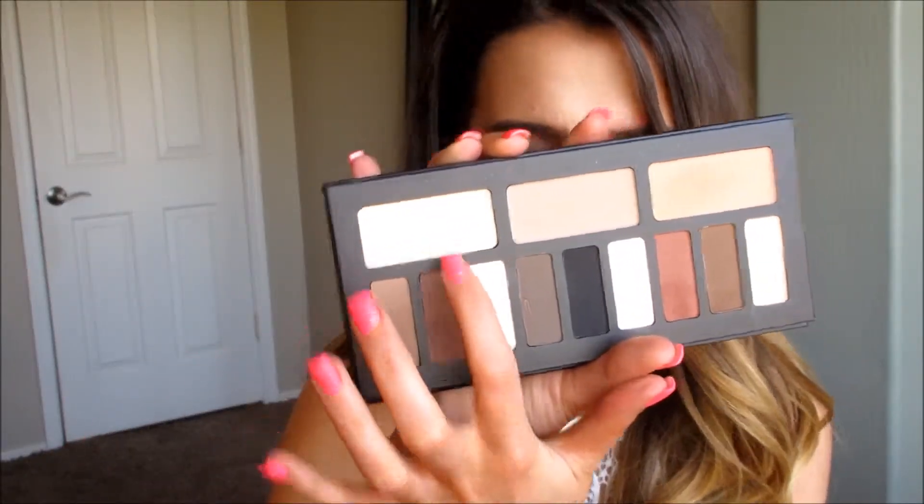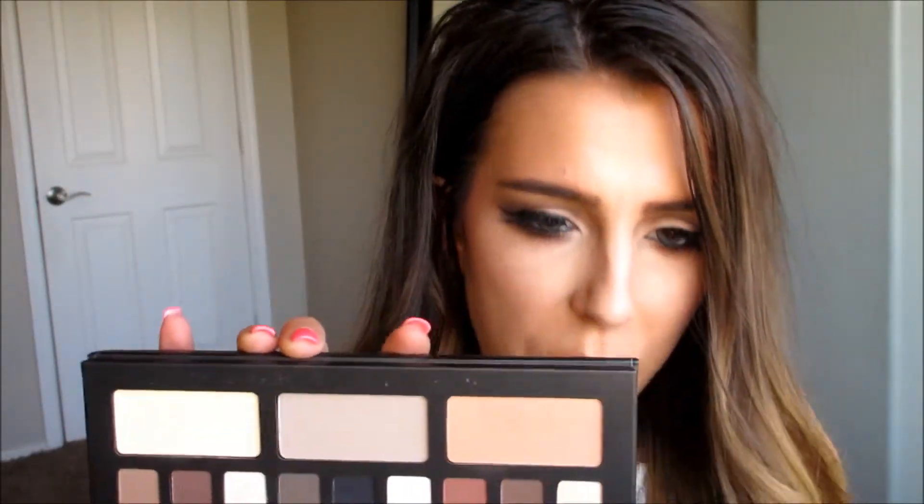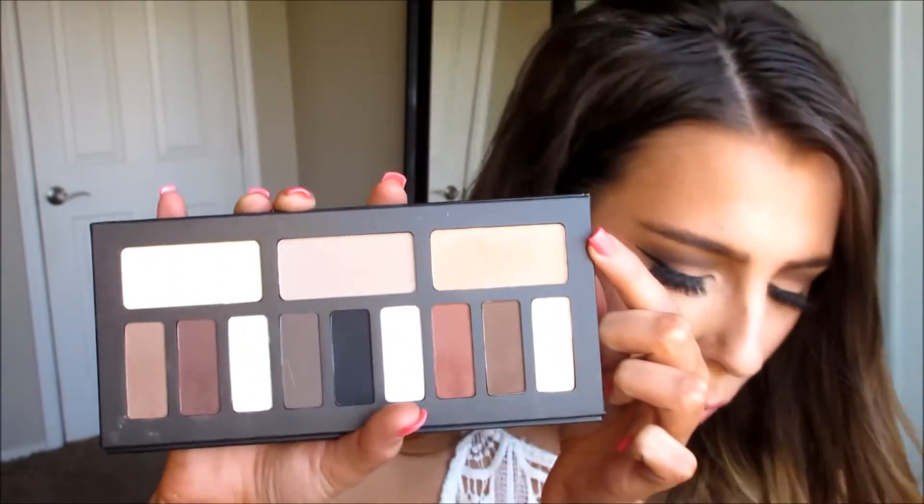All of the light shades begin with an L, just like in the contour palette, and then the shade colors which are the darker ones begin with an S in the name. The first one on top is called Lattice, the middle one is called Lazarus, and then this one is called Ludwin.